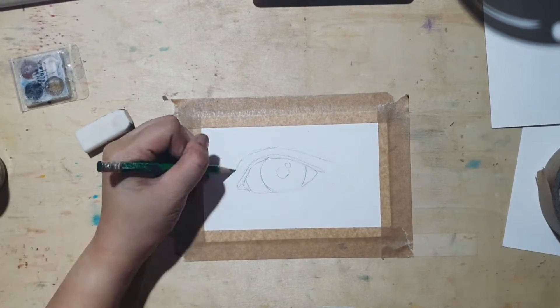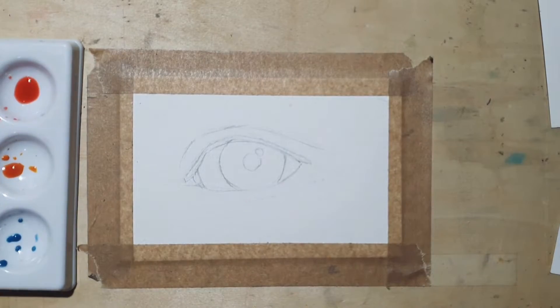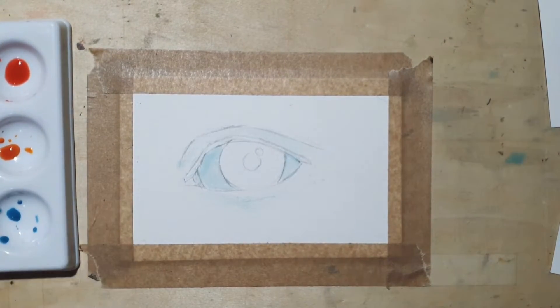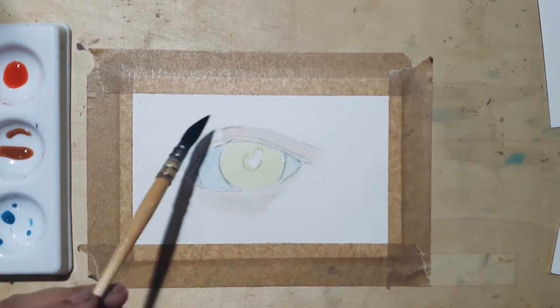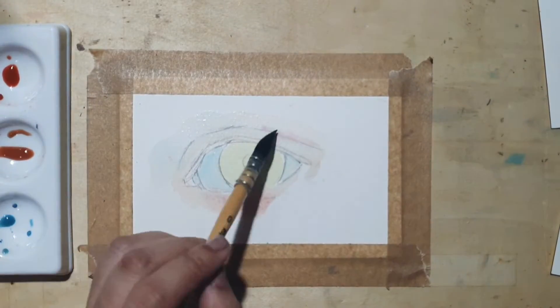I'm using Sennelier Aqua Mini watercolor for this painting, and I usually start off by applying a light wash of cool colors like blues and greens for the darker parts of the skin to create a more realistic effect. Please remember that the white of the eyeballs aren't usually white because your eyelids and eyelashes cast a shadow and reflection over it.